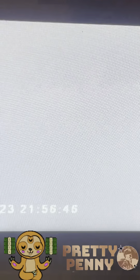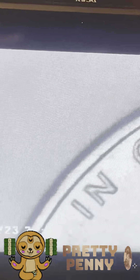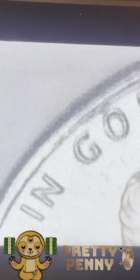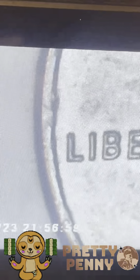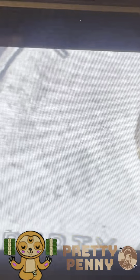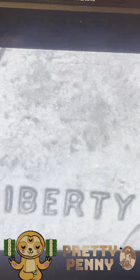I'm going to throw it under the scope here to examine it a little closer. You don't want to touch it on the face, you don't want to touch it on the rim either. It is pocket change - I did find it in my pocket - but I am trying not to touch the obverse or the reverse face at all. If you look, you can see the little lines that usually get stripped off when the coin has been chemically altered.